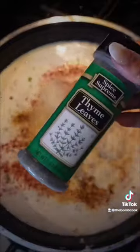Add in your stock and your heavy whipping cream and all of your seasonings. Please make sure you season your food — let your ancestors speak to you. Use as much or as little as you would like.